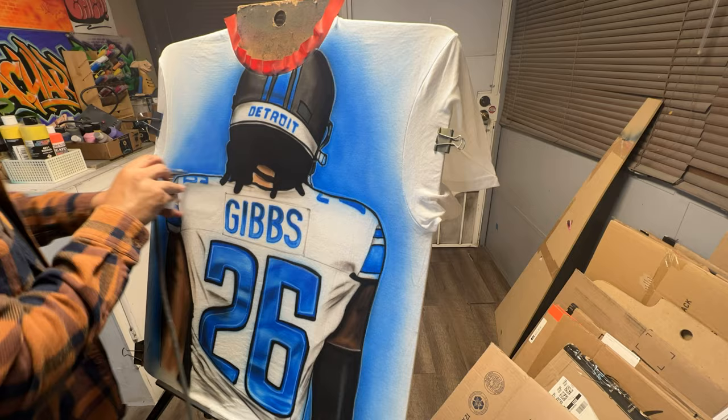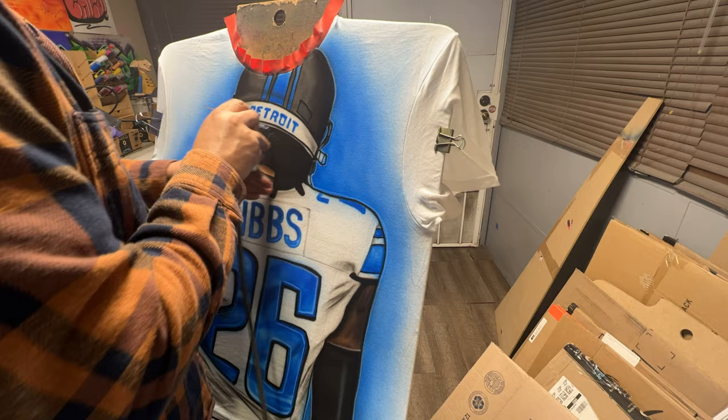Adding some highlights on there and making sure he stands out against the background. After that, I think we should be good to go.